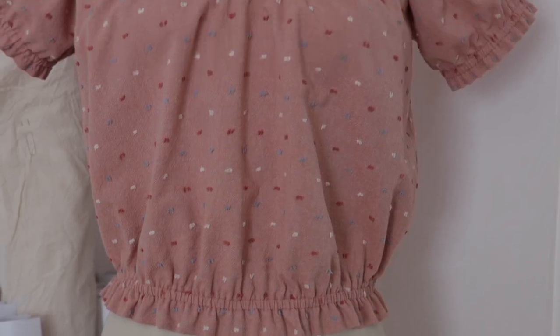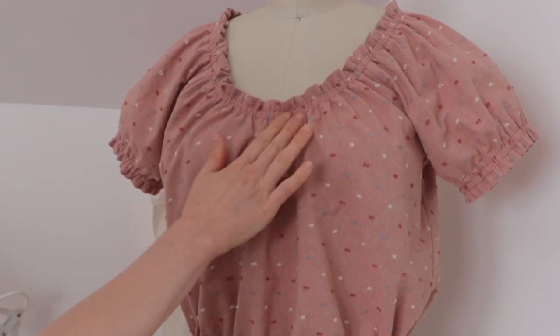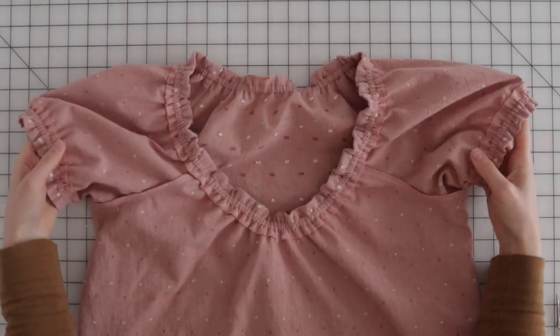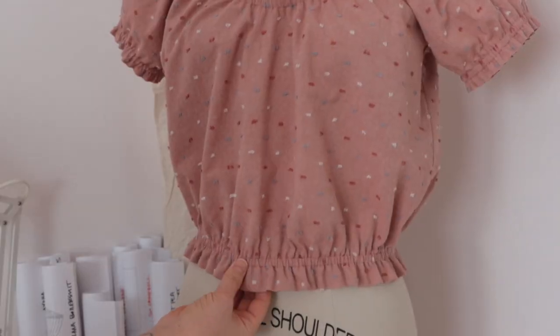The Madu Top is a cropped raglan with an elastic finish at the neckline, sleeve, and hem. It features a scoop neckline, short raglan sleeves, a neckline facing, and an elastic casing set a half inch away from the neckline and sleeve hem and one inch away from the body hem.